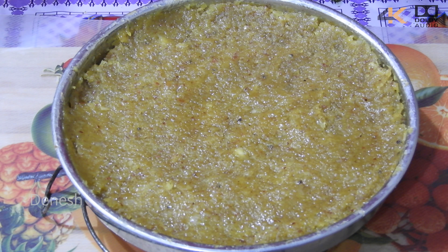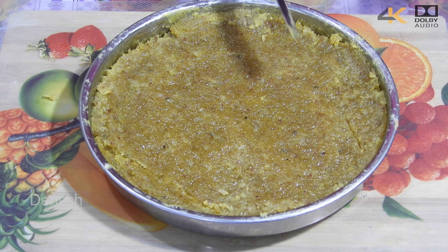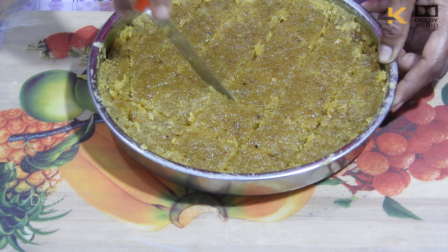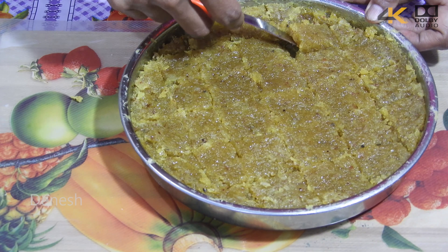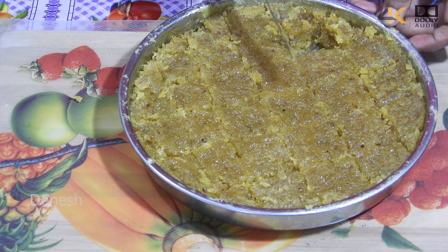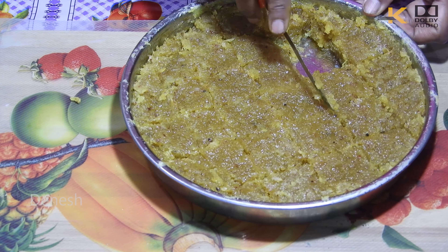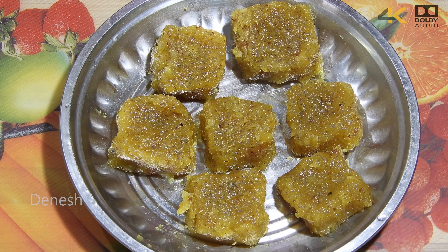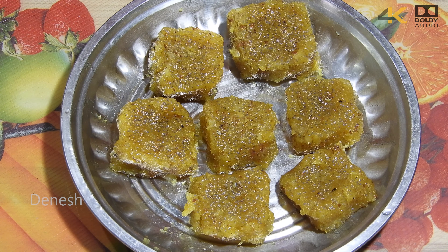Let's cut the burfis. The burfi mango smell is very good. It's very tasty. Mango and coconut barfi are ready. If you like this recipe, please comment and subscribe. Thank you.